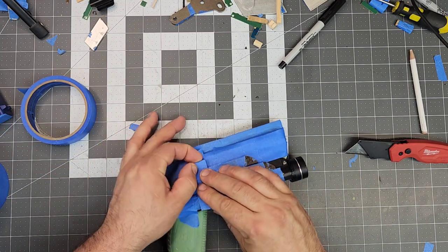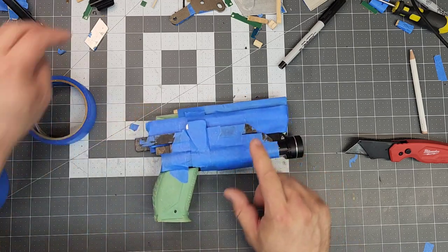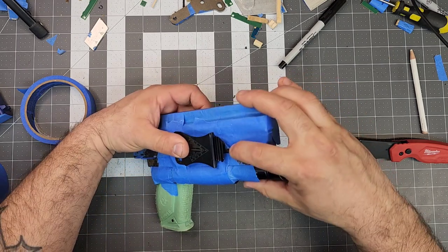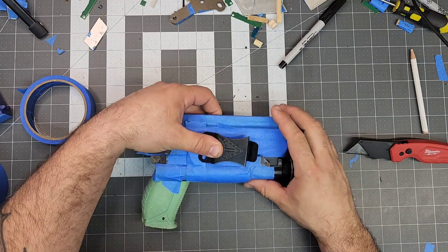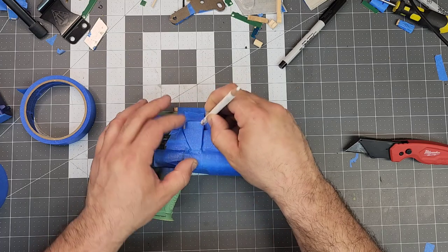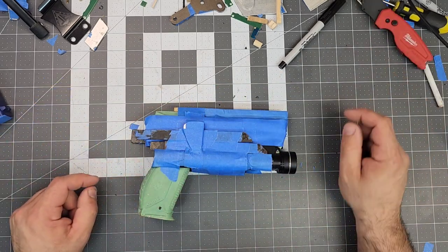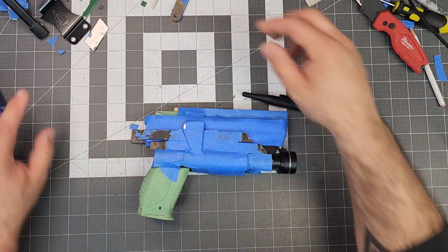An added benefit of extending this all the way down is that if you have your foamy without that, only a quarter of the clip is going to stick onto the holster. The more that sticks on the holster, the better retention it will have on your belt. Pretty much done — all I have to do is trace it with our deep-reach tracing marker.